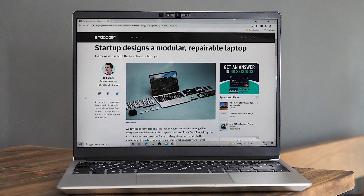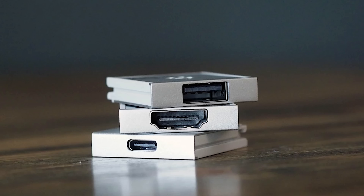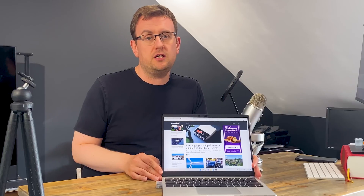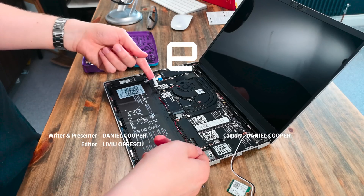Framework is setting the standard by which a lot of other laptop companies need to start meeting, in terms of sustainability, repairability, and modularity. If you want to learn more about this laptop, you can read my review from last year. I've also got a piece about the upgrade process. And obviously if you just want to stay in touch with all the exciting developments in technology and science, you should visit Engadget.com. Please do not forget to like and subscribe, because that way we can make more of them. We'll see you next time.